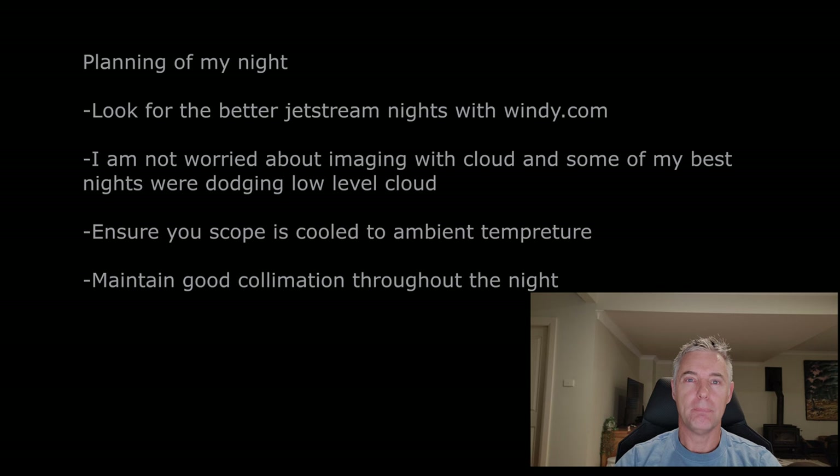I always ensure the scope cools down to ambient temperature before I start more serious images. While it's cooling down, I'll just use native focal length of about 1,800 millimeters — it doesn't really matter if things aren't perfect at that scale. I also check collimation: I'll give it a light collimation when I put it together, then once it's cooled down, I'll collimate it again properly before attaching the full image train, since things do move around as it cools.